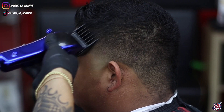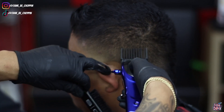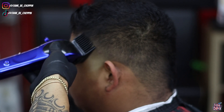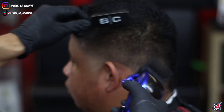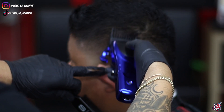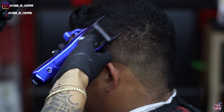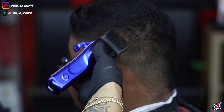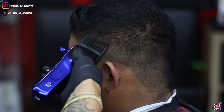Now I'm going in with my four guard detailing everything I already did, then my number three guard cleaning up the blend, then my number two guard just trying to make everything look nice and blurry. I want to get this blend to come together because there are some small discrepancies still, so I'm going over what I previously did to clean everything up.